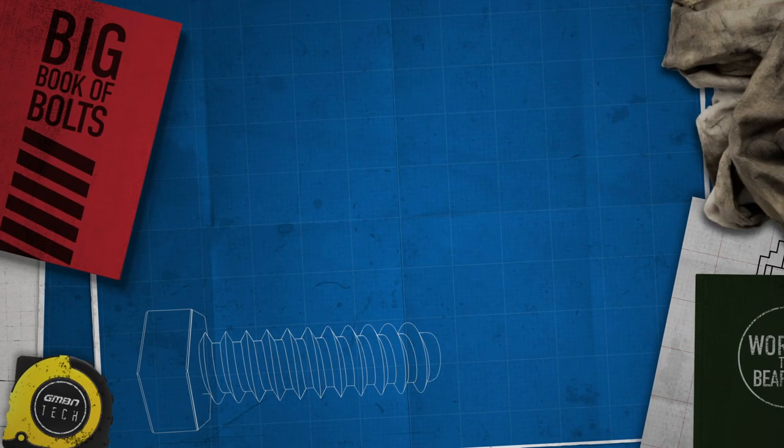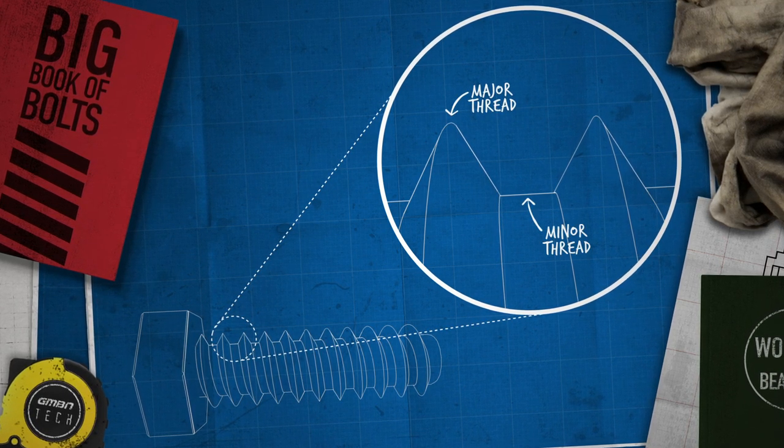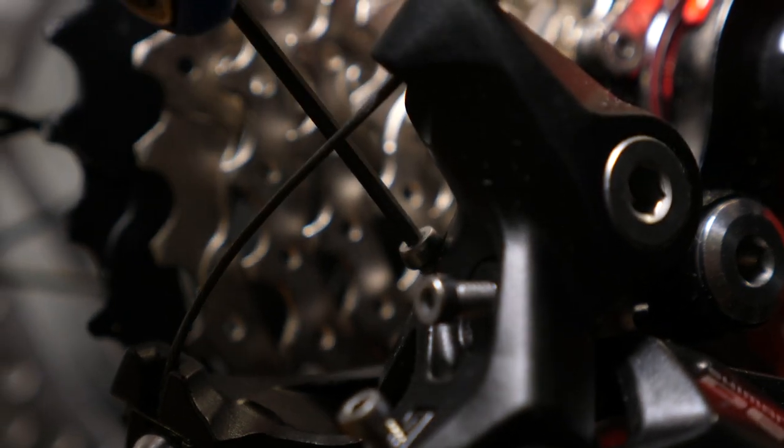The more coarse a thread is, the less likely it is to cross-thread. It also means there can be a greater differential between the major and the minor thread diameters. Think of the major thread as the mountain's peak, and the minor thread as the very bottom of the valley floor. All of this subsequently correlates into that whatever our bolt is turning into is less likely to cross-thread and it's quicker to do up — perfect for something like fork axles. The more fine a thread is, then the better it is at minor adjustments, perfect for aligning our gears. It also has a longer wrap of thread for the same size of bolt when compared to something more coarse.